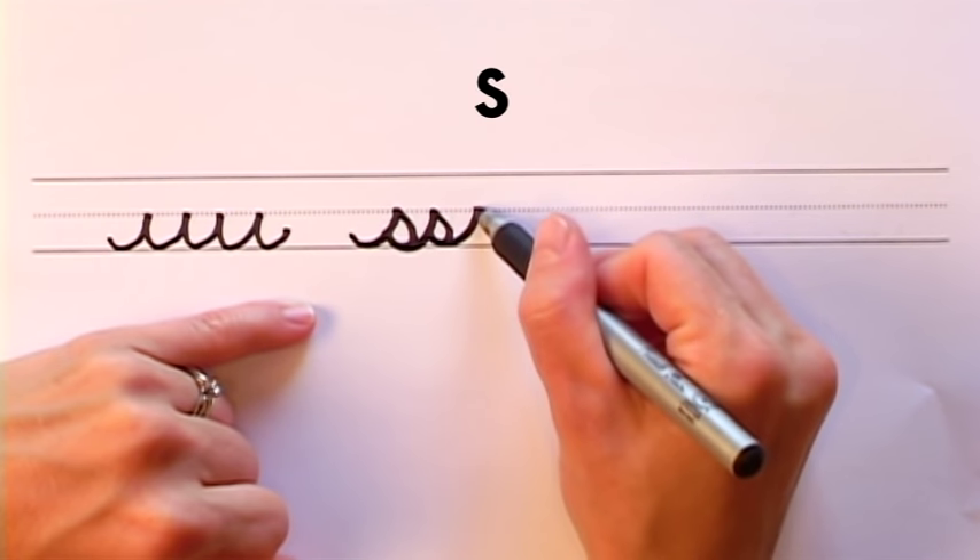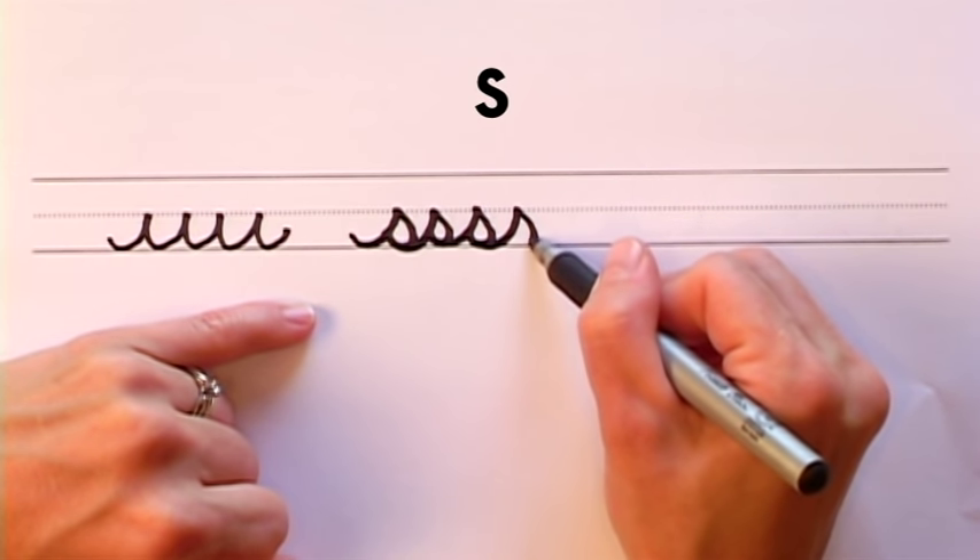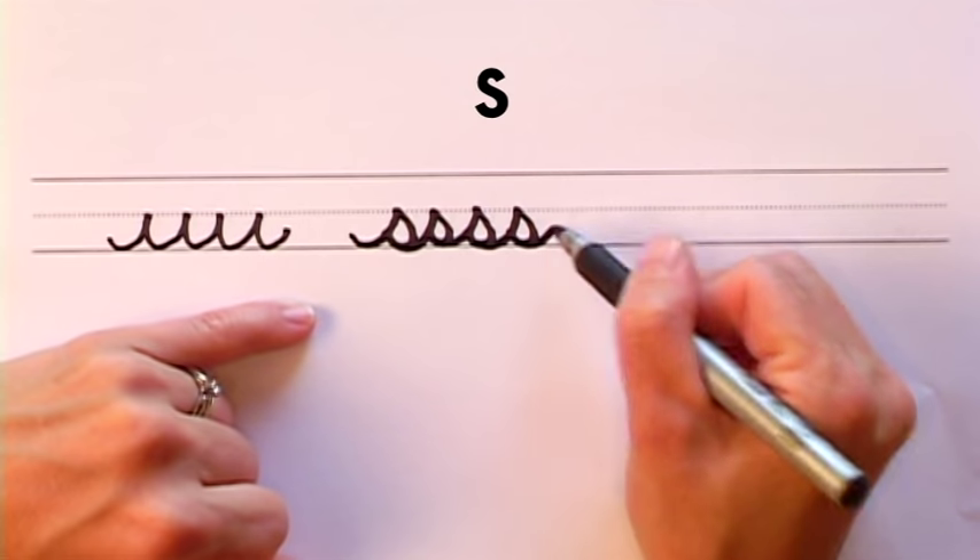Short wave stroke, open it up, touch the wave, pull it up. Short wave stroke, open it up, touch the wave, and you're done.